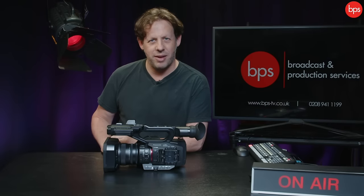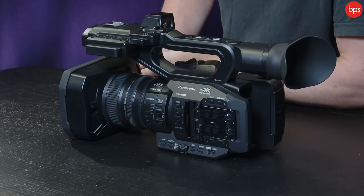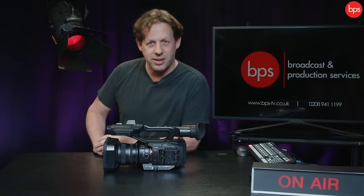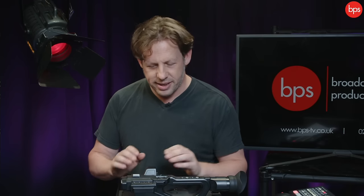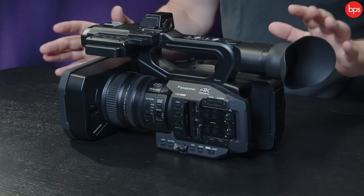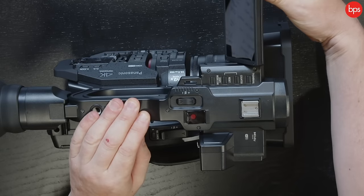Hello and welcome back to PPS TV. Look what I have in front of me — it's the brand new Panasonic HC X2 and X20. But believe me, after this you're going to want the X2. If you work in the world of fast-paced action or news where you need to open a bag, remove a camera, and start recording in about five seconds, this could be the camera for you. It is in a normal style ENG camcorder form.